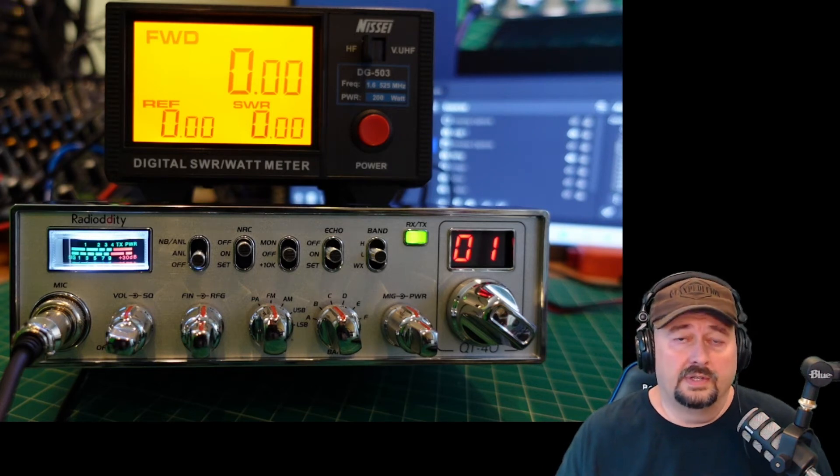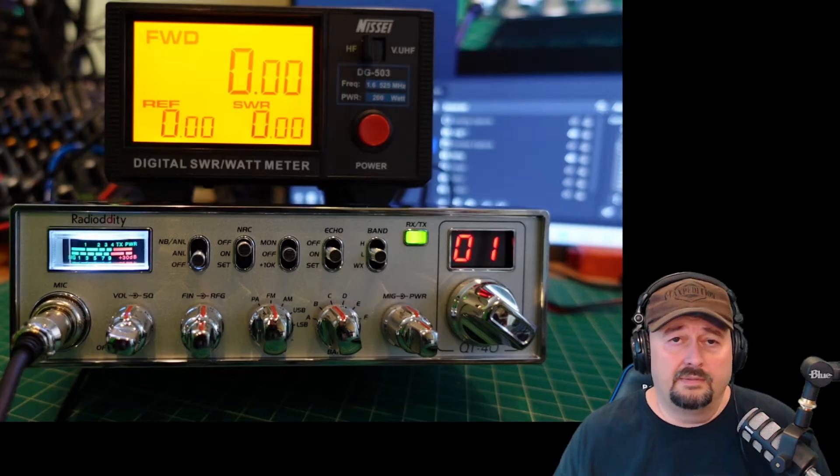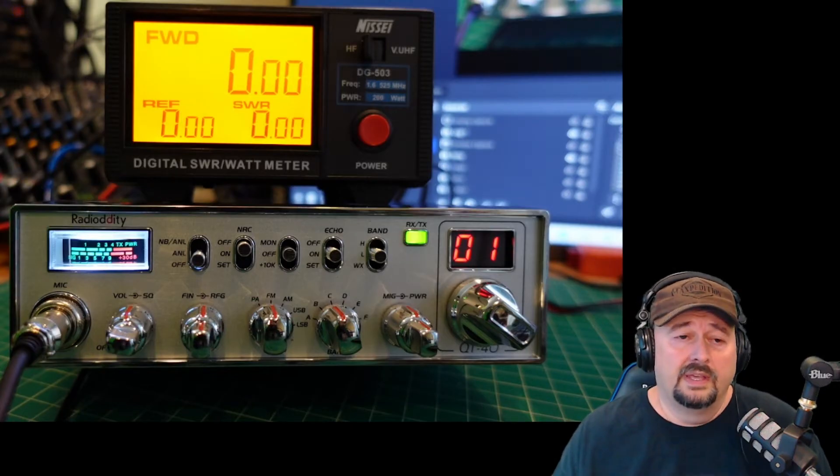All right folks, so what we're going to do here is take a look at the Radio Audit EQT40. It's a new 10 meter radio that's out on the market and you can see from the styling it's very reminiscent of a CB radio.